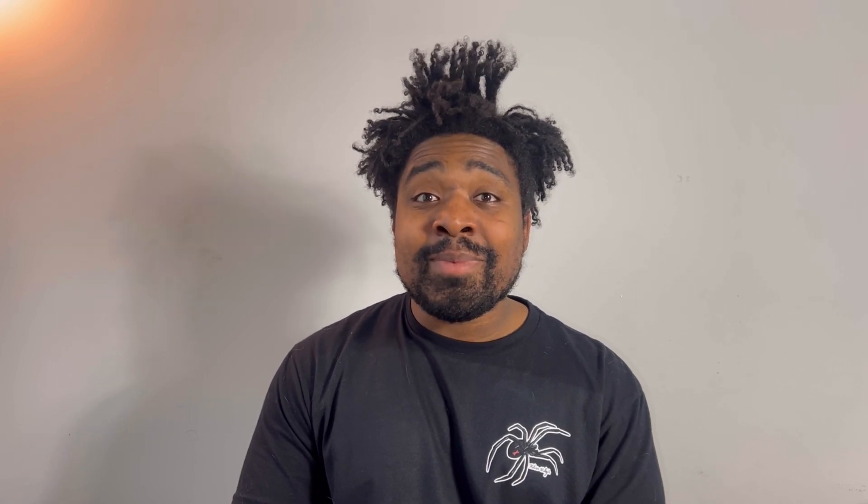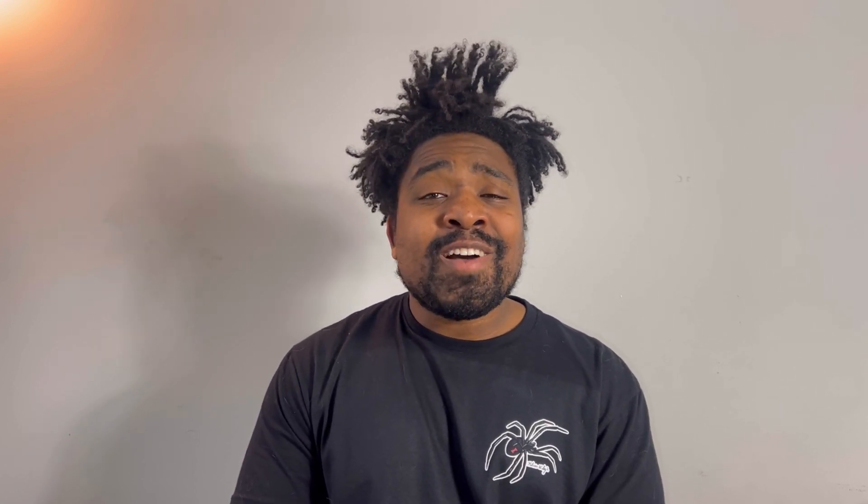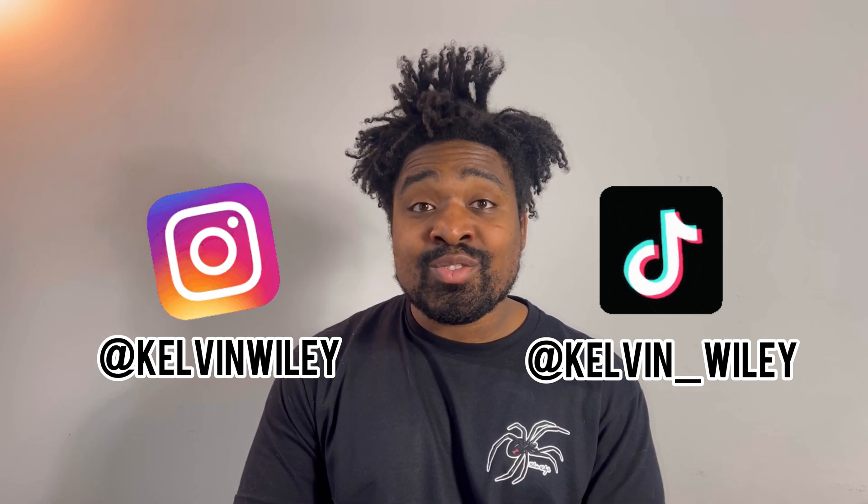That's going to conclude today's video. If there's anything I missed about mantis care that you wanted me to cover, just let me know in the comments and I'll do my best to answer. If you enjoyed the video, please leave a like, comment, and subscribe if you haven't already. Hit the bell icon and turn on post notifications to be alerted every time I post. Follow me on Instagram at Calvin Wiley and on TikTok at Calvin underscore Wiley, and check out my website CalvinWiley.net. I'll see you guys in the next video.